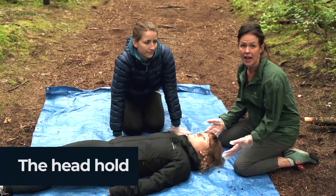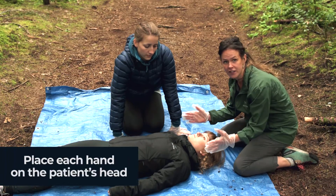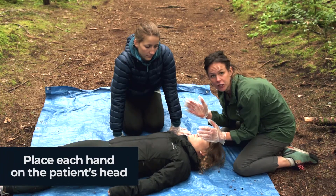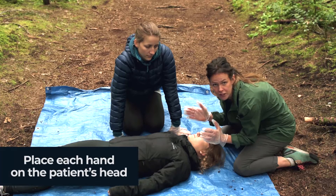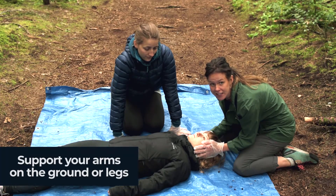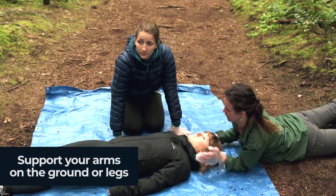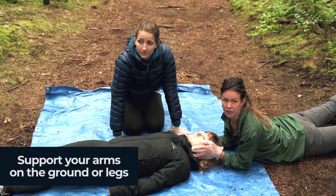The first is a simple head hold. To do this, put one hand on either side of the patient's head. Make sure that your elbows are supported by your legs. An alternative is that your hands can be supported by the ground — you would lie down like this and hold the head.